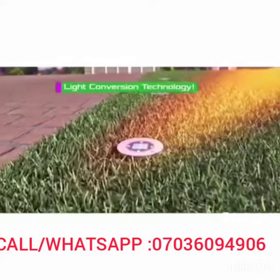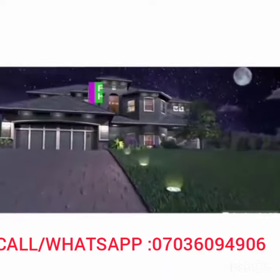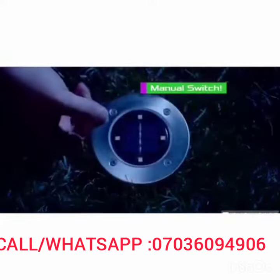Bell & Howell disc lights utilize light conversion technology that absorbs the sun's energy in storage cells where it's converted into solar-powered electricity. So when the sun goes down, disc lights come up for 10 full hours and turn off automatically in daylight. There's even a switch to turn them on and off manually.